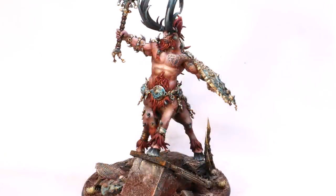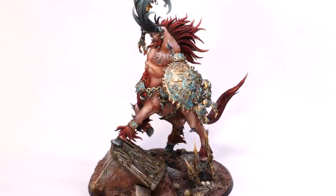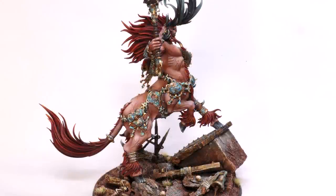There you go — there's Kragnos, the End of Empires. This was a really fun journey. I hope this helps you think about verdigris and how to integrate other colors. If you liked this, give it a like and subscribe for additional hobby cheating in the future. If you've got questions, drop them down below — I answer every question down there. Thank you so much for watching, and as always, we'll see you next time.